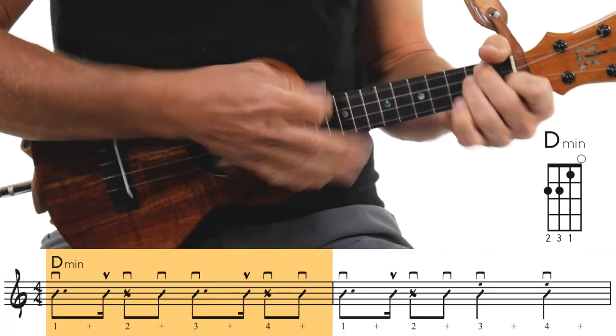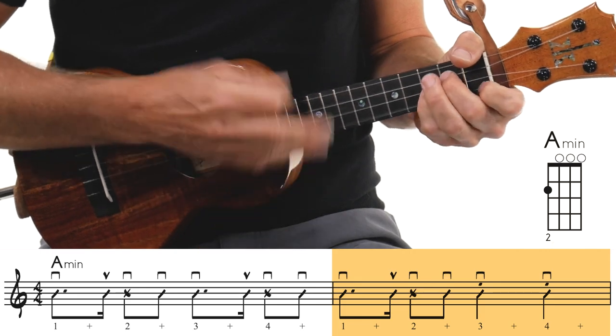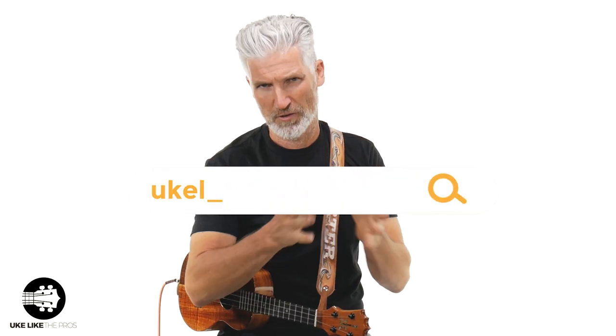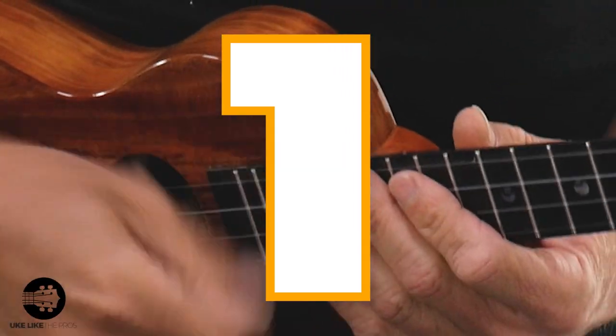Once you get comfortable with it, you can throw in a couple of ghost strums here and there. If you like what we're doing here, this is what we do in a lot of our workshops, challenges, and courses over at ukulelethepros.com. You can get the sheet music on our Patreon page, and if you need a ukulele or any accessories, check out our store at store.ukulelethepros.com. Let's take it out one more time — three and...